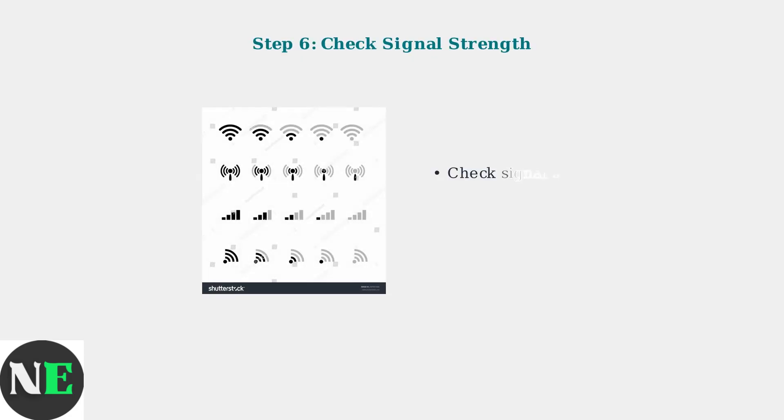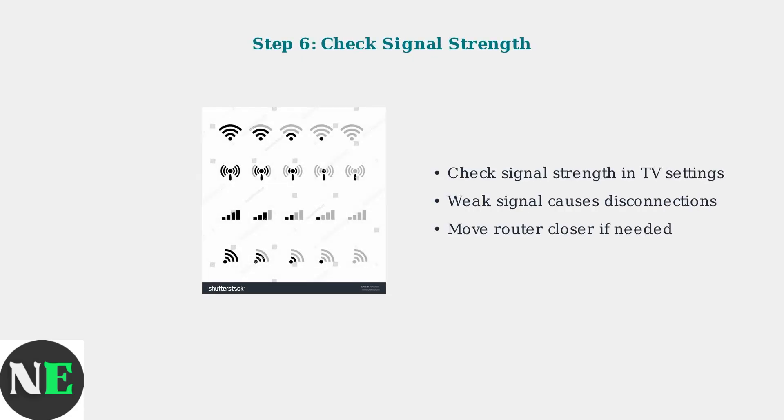Check the Wi-Fi signal strength in your TV's network settings. A weak signal can cause frequent disconnections or slow streaming. If the signal is weak, consider moving the router closer.